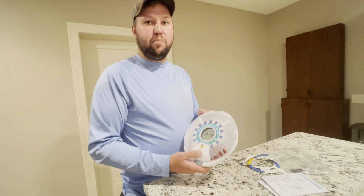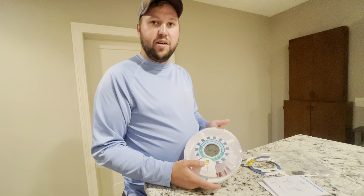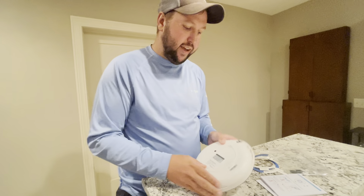This is going to be perfect for a loved one that forgets to take their pills — it will keep them on track with taking all their pills. So on the back here,